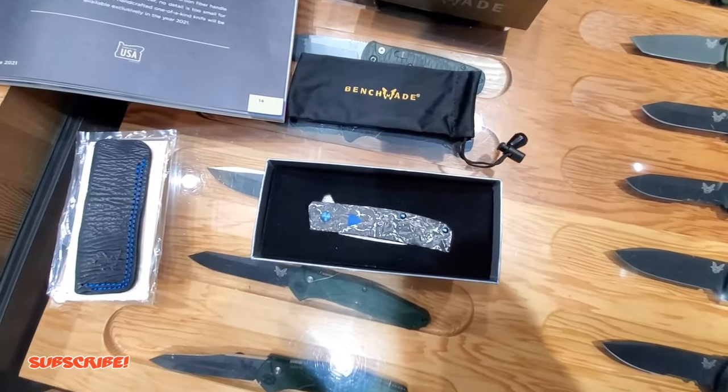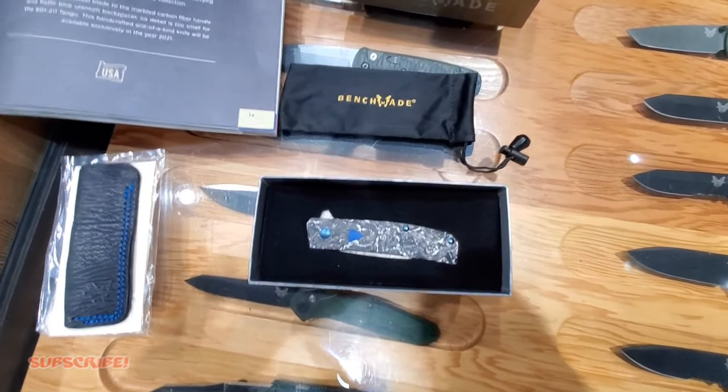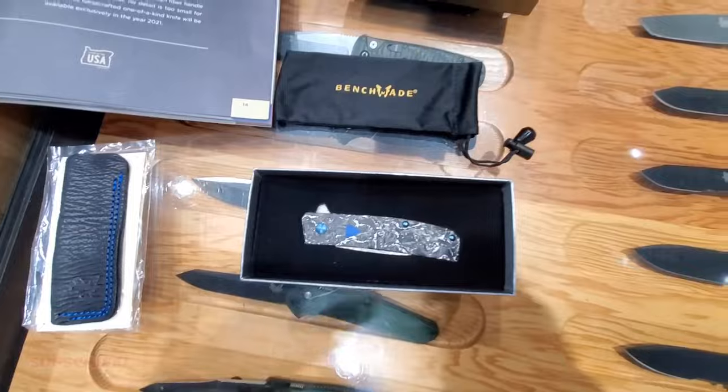That's pretty much my visit here at Benchmade. I will keep you up to date on what I purchase here either today or tomorrow since I'll have to think about it.